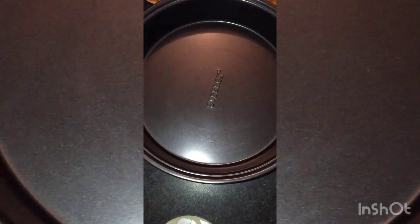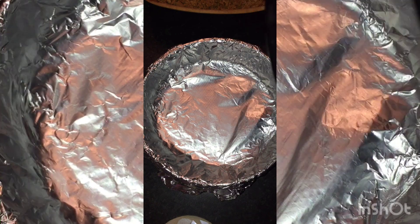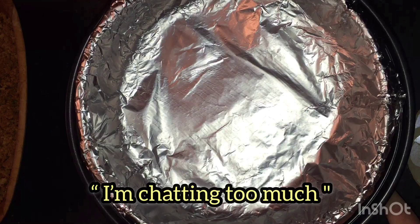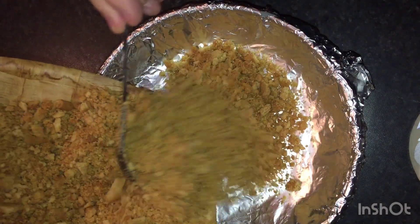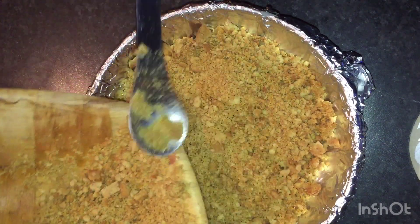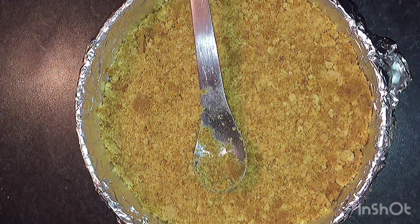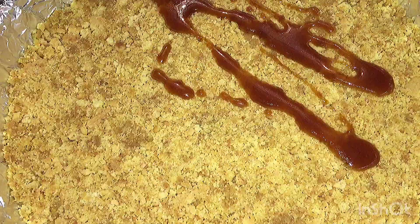My baking tin is very big, so I'm not going to use this — I'm going to use another dish. Line it with tin foil. I find this smaller dish easier to remove the cheesecake from, and it doesn't get moist either. Now pour your digestive biscuit contents into this dish and press down firmly. Now, getting my homemade caramel, I am going to layer the top of the digestive base.